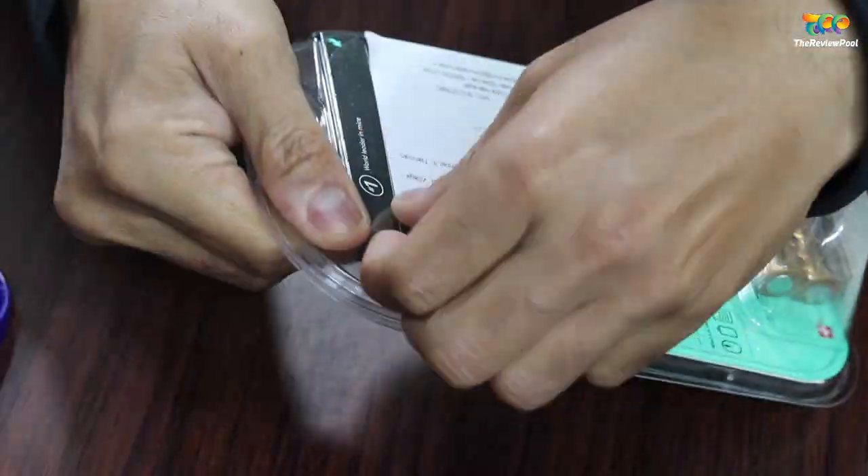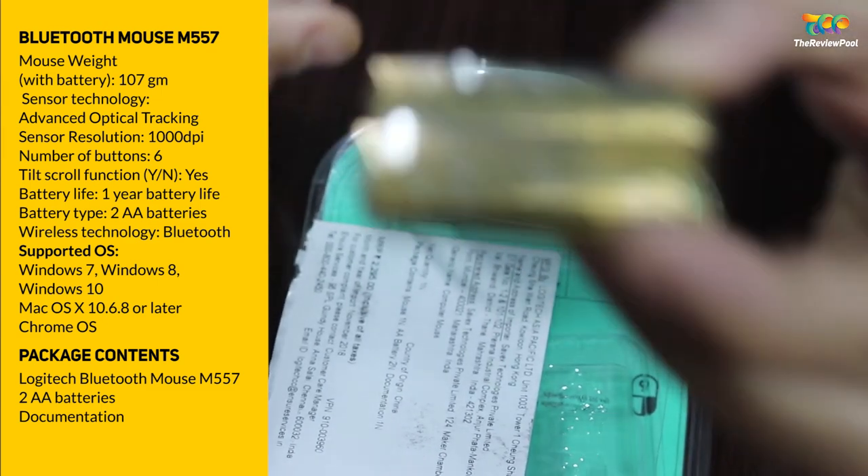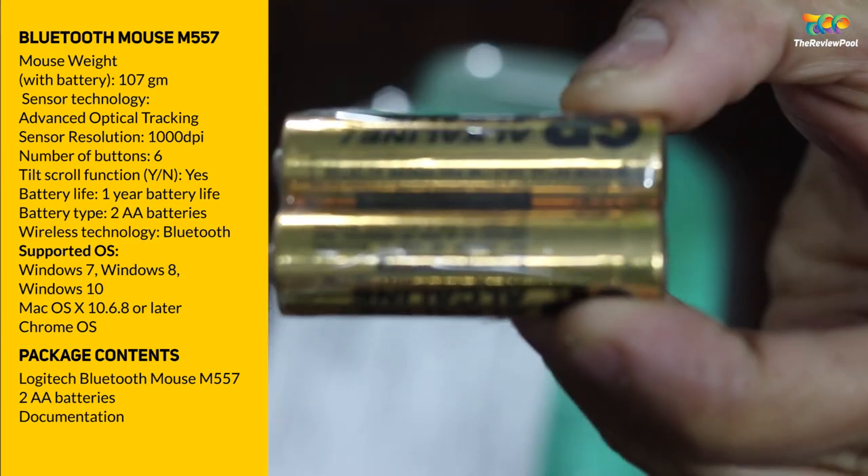Let me unwrap this blister pack and tell you about the specifications of this mouse. First, this is a Bluetooth wireless mouse, so it does not require any RF receiver, which is a really interesting thing.